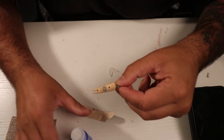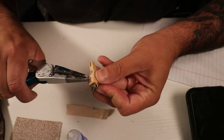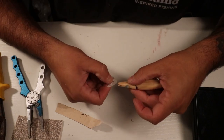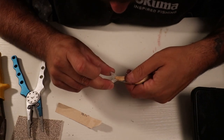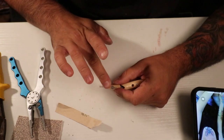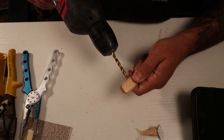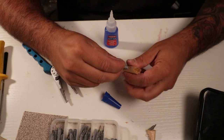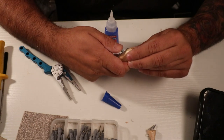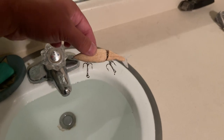I got that all sanded down after adding the weight — now I need to add the treble hook line tie. Same thing: super glue and epoxy. Now I need to add weight up front as well. I'll start with the same size I put in the back — this will probably need more, but that's okay; if it does we will add more. I got the rings and the treble hooks attached.